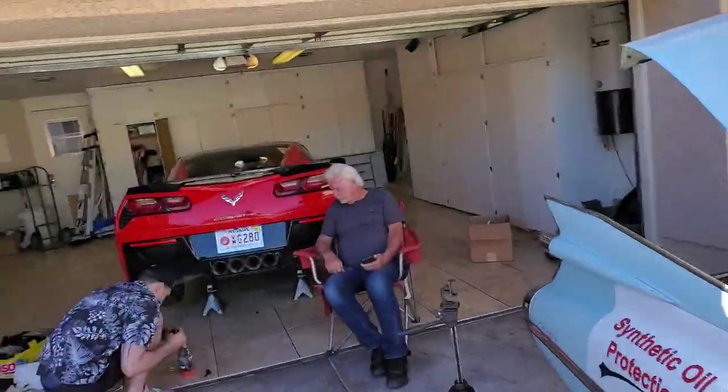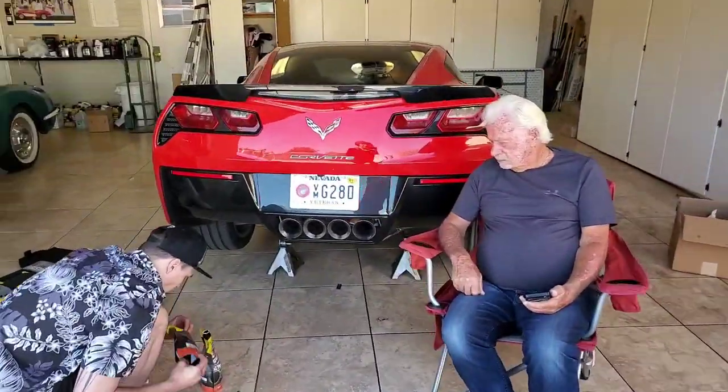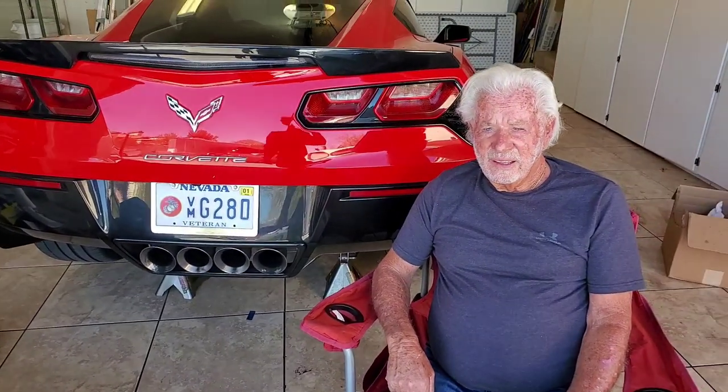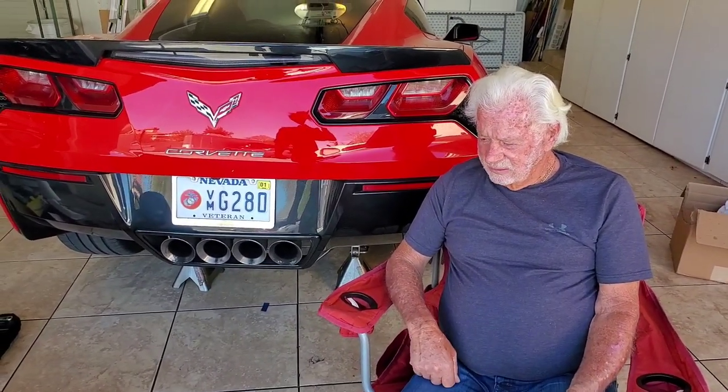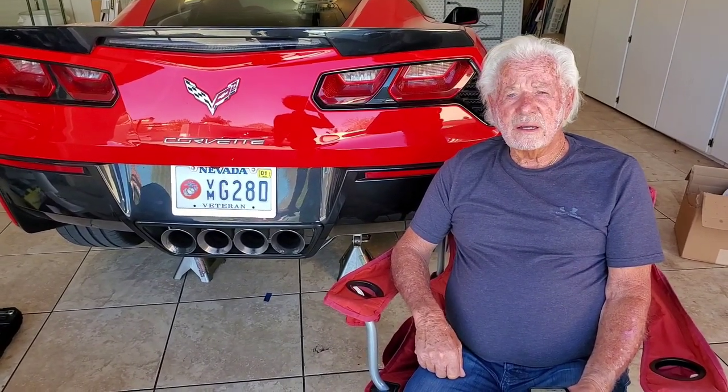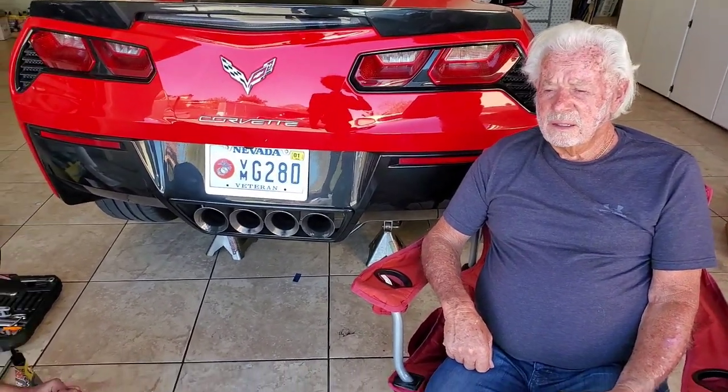Welcome to Synthetic Oil Protection. I'm your host Eben, and today we're doing something dangerous — something that no one recommends. We're putting in the 100% synthetic liquid lube in the rear diff of Dan's C7 2015 Stingray Corvette. Dan, how many years have you had this sucker? Five years. And are you happy with it? I love it. How does it feel after the transmission fluid change?